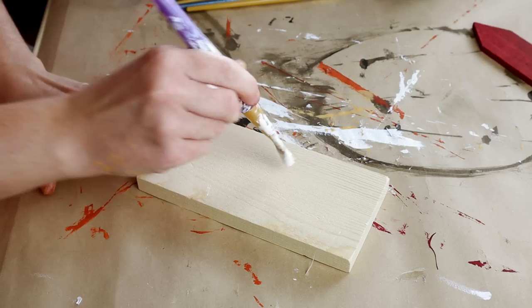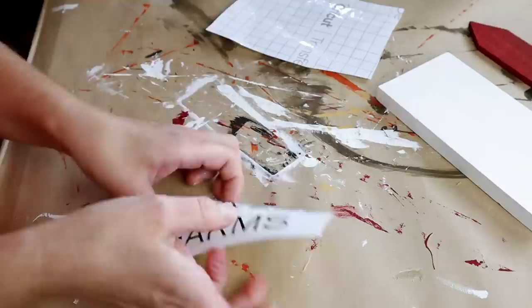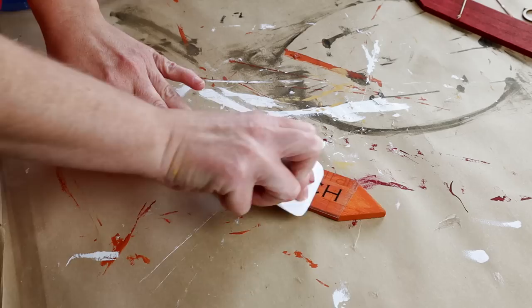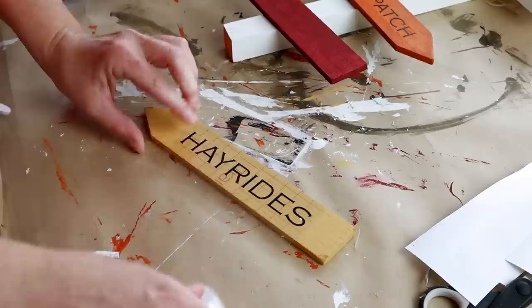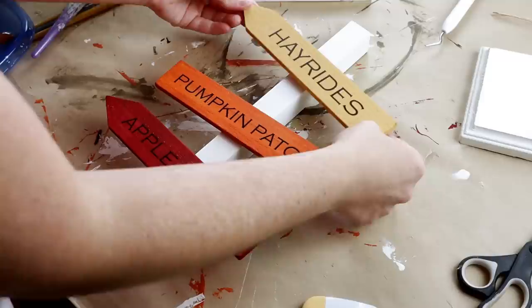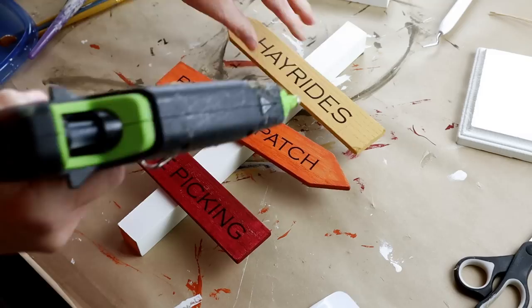I let all the paint dry and then used my Cricut to create the words for this project. The top block says 'Harvest Farms,' which I transferred onto the painted block. If you don't have a Cricut, you can use stickers or hand write the words with a marker. For the orange arrow, the words say 'Pumpkin Patch.' The Vintage Mustard arrow says 'Hay Rides,' and the Burgundy arrow says 'Apple Picking.' I then took the arrows and placed them onto the larger board with 'Harvest Farms' at the very top, spacing them out and hot gluing each arrow and the sign in place.